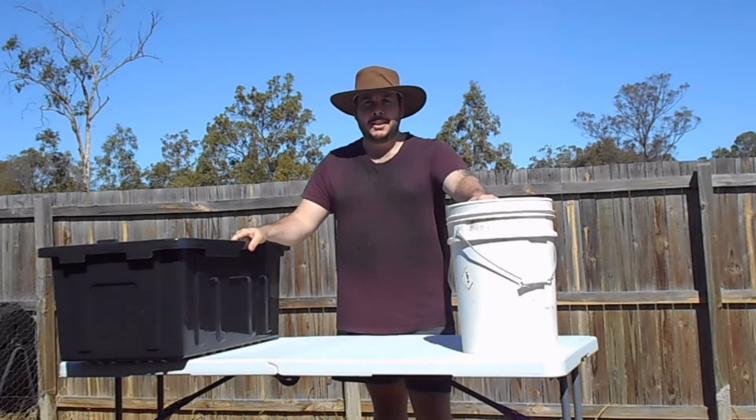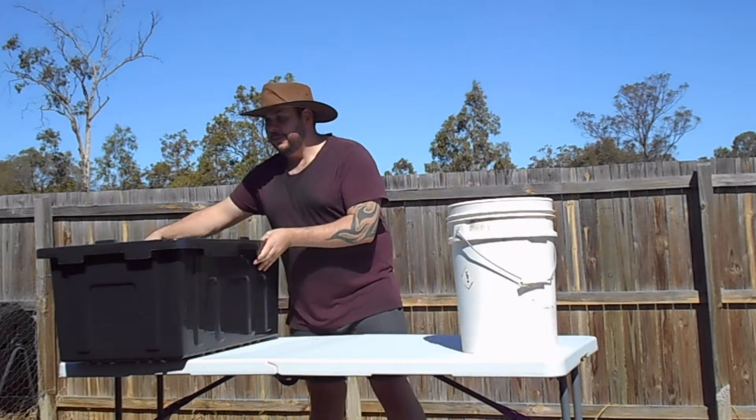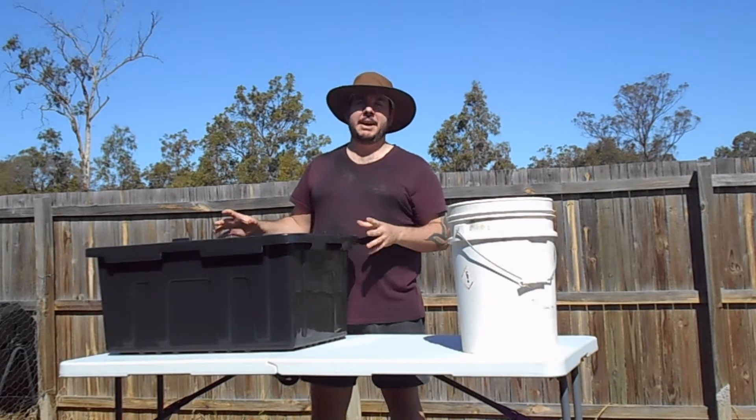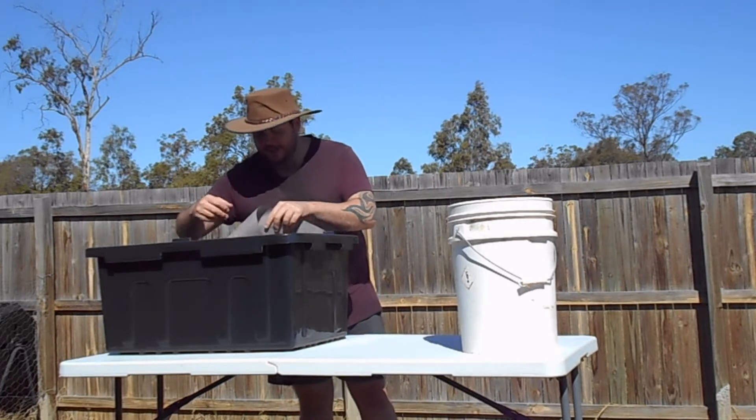G'day, I'm Trent from Aussie Hobby Homestead. Today I'm going to show you how to build a wicking bed just out of plastic containers that you have around the house or can buy from any hardware store in your area.